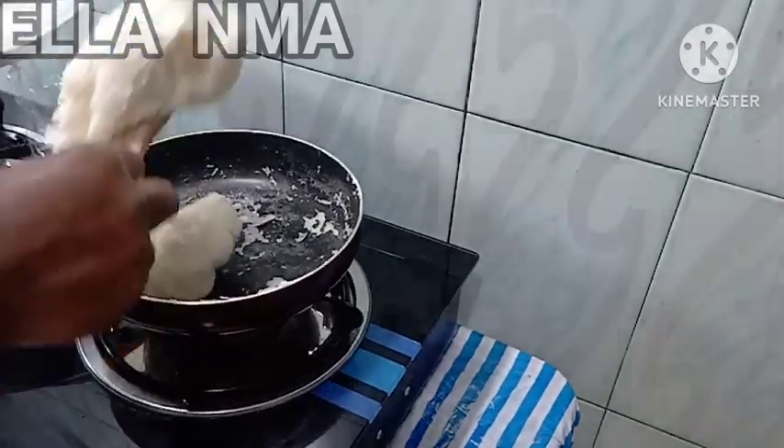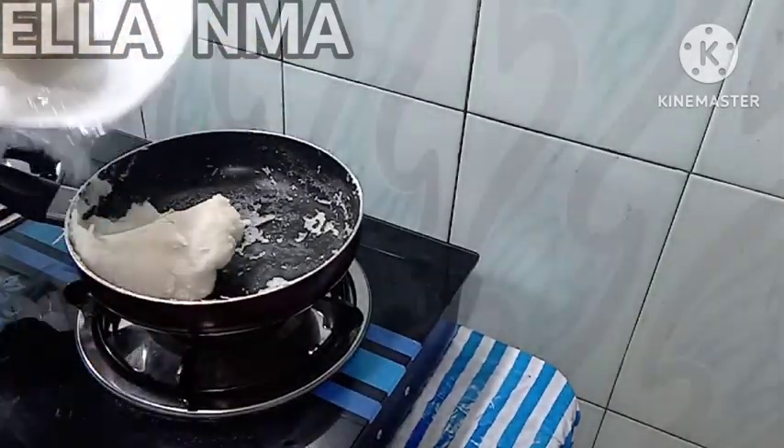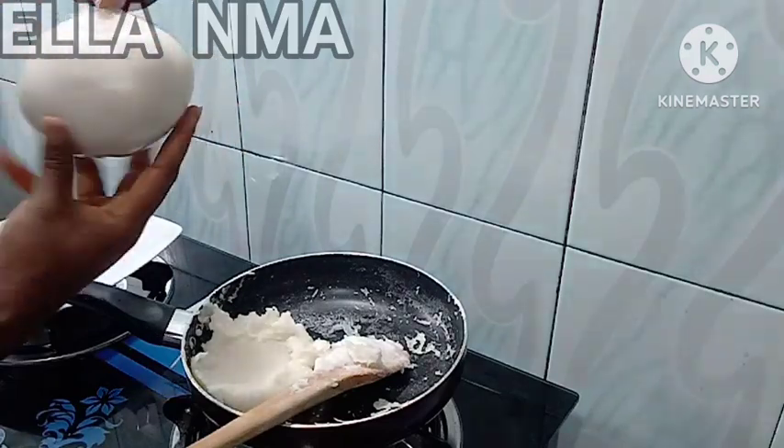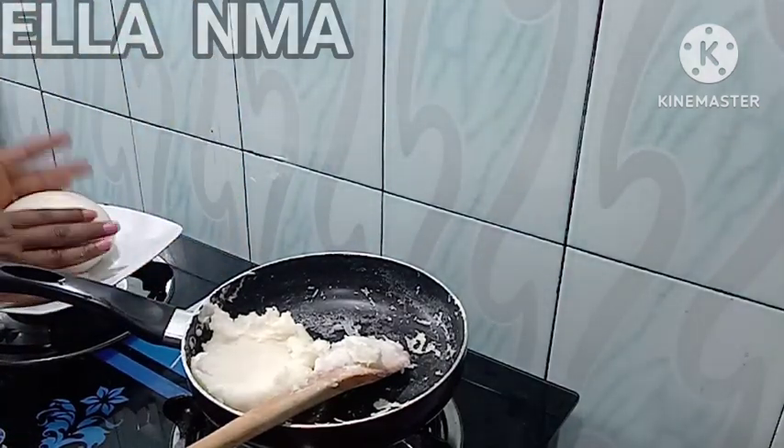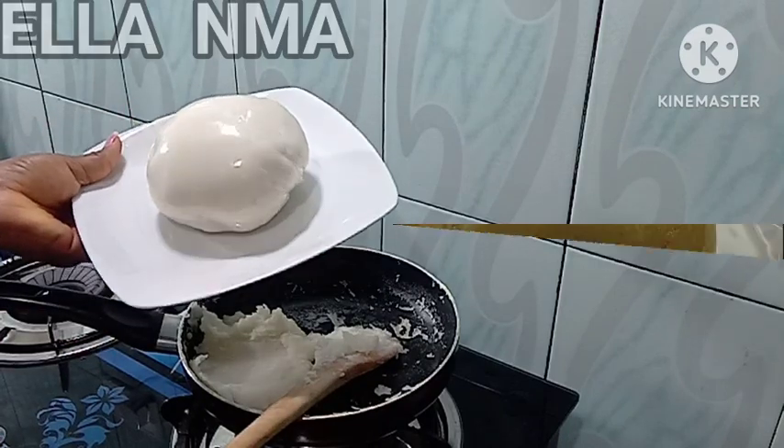This is not pounded yam — what you're looking at is rice fufu, and it's very cheap. I tell you, your guests will not know that this is rice fufu; they'll think it's pounded yam.